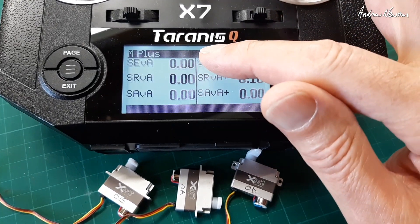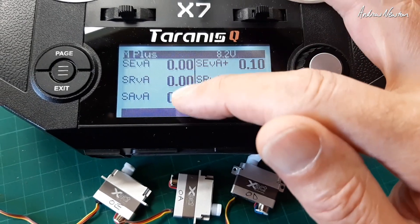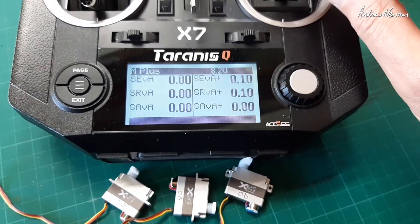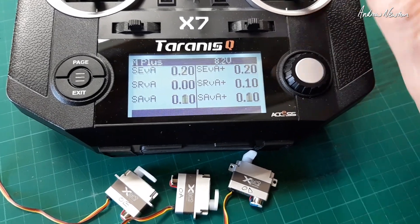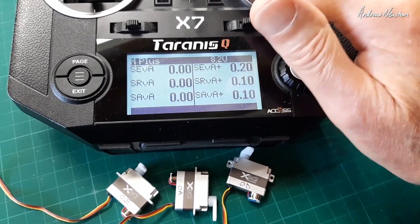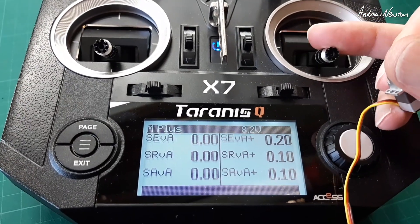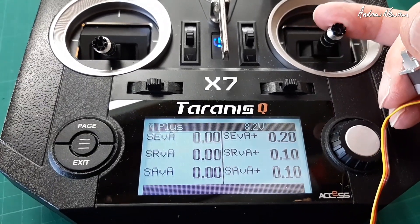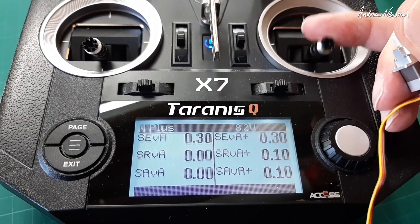Telemetry on screen now — we have the elevator, the rudder, and the aileron servos' current: actual current and maximum current. Let's see how we go if we wiggle everything around. We can see the current at only 0.1 amps, and it's been up to 0.2, 0.3 amps.